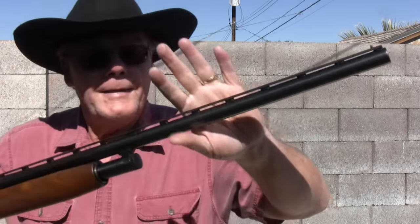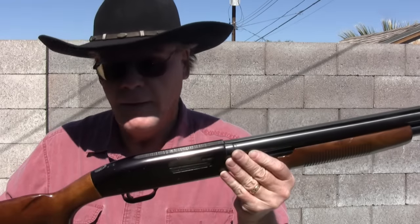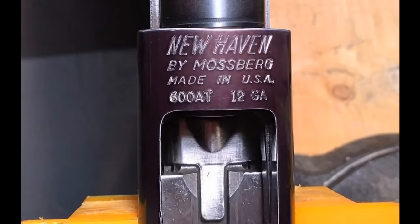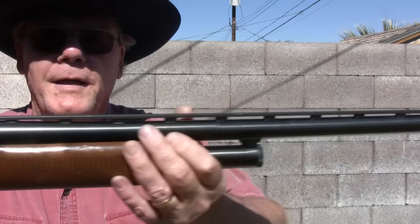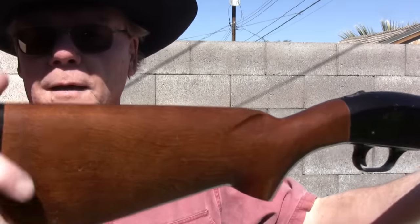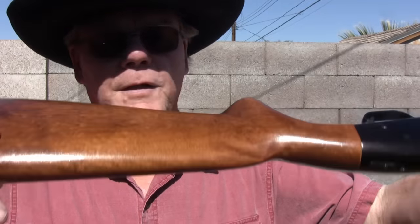Hey guys, good morning. Today I'm going to take an old Mossberg shotgun, cut down the barrel, show you how to do it, and then take it out and put some rounds through it. This is actually a New Haven 12-gauge model 600 AT — basically just a Mossberg 500, and this would have been sold in Montgomery Ward or Western Auto. This shotgun was actually made in 1976, and look at the condition of this.